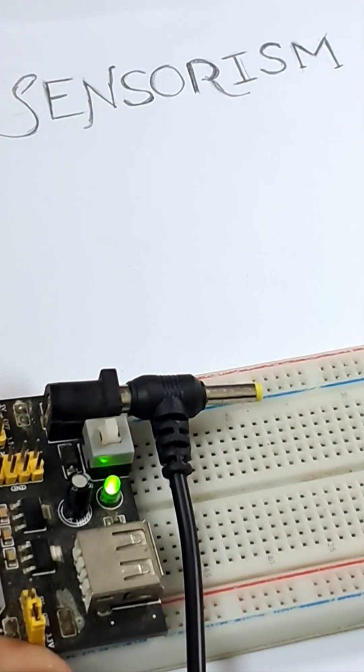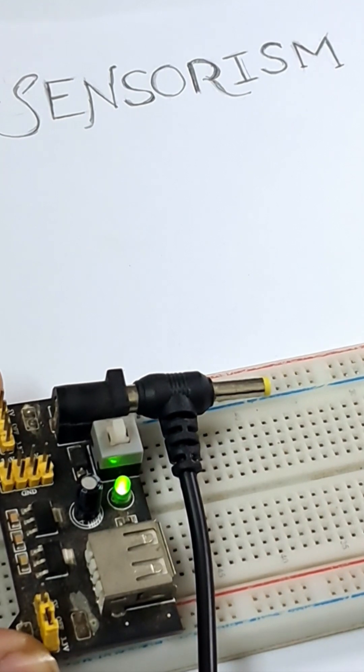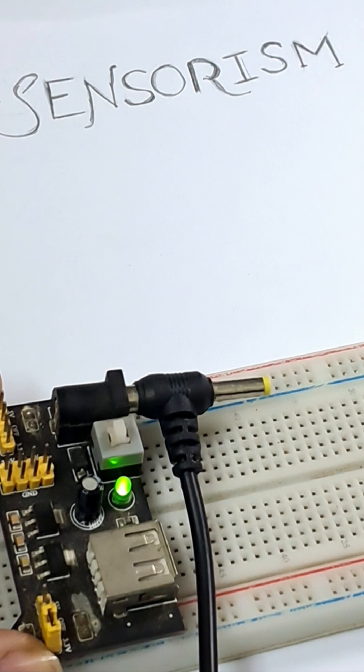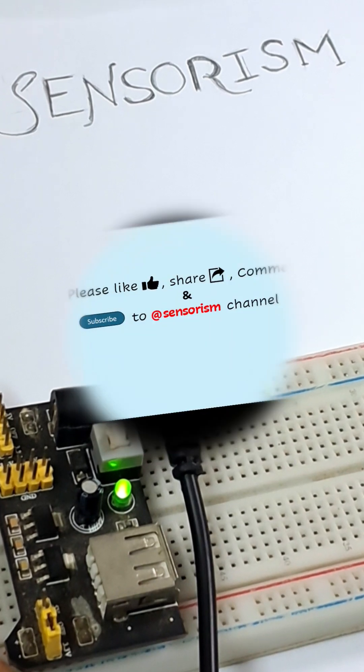I hope this is a very handy power module. Please have it in your collection to use often for powering up your sensors and other electronics. Thanks for watching!